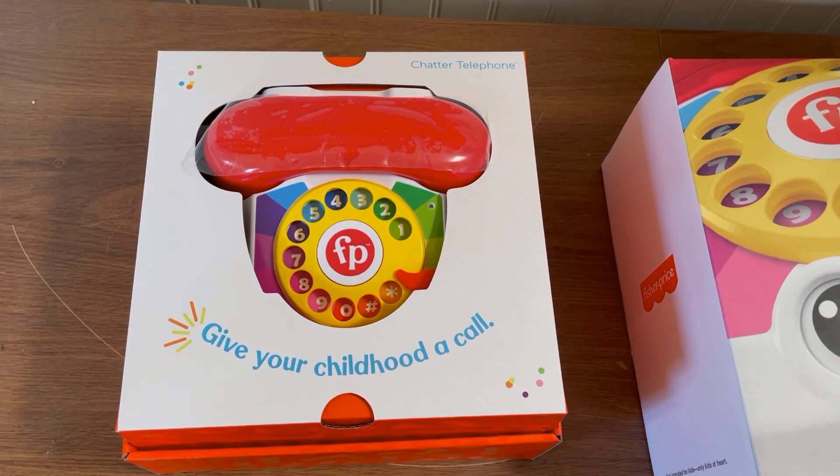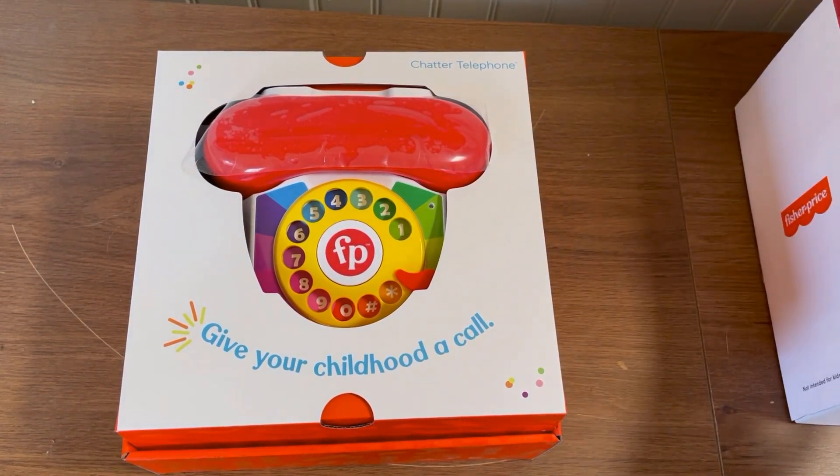As we take the box cover off, we got our phone. "Give your childhood a call." Nice statement. Good job, guys.